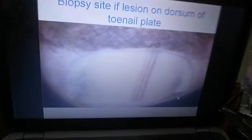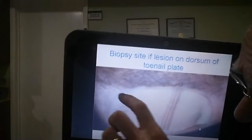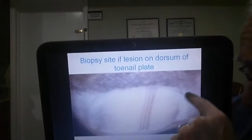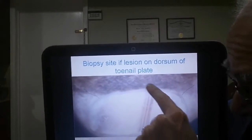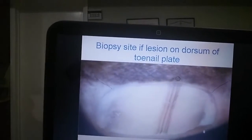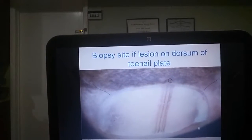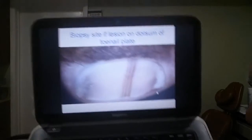You see those two lines? There's one line right there, and another line right there. That circle is where you take your punch biopsy. Those two lines you use to flip back if you don't want to do a punch, to get to the matrix and do a shave of the matrix.